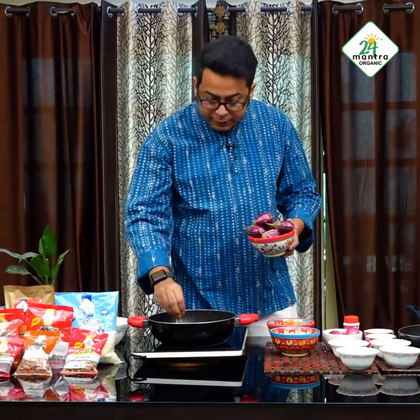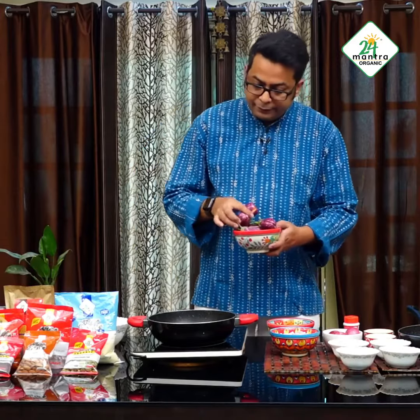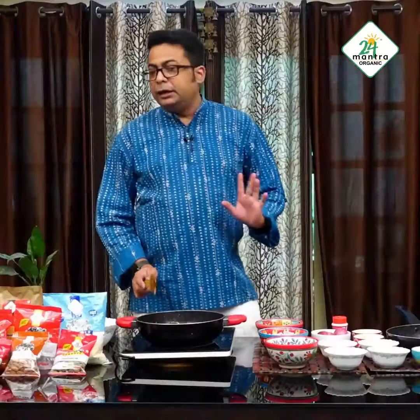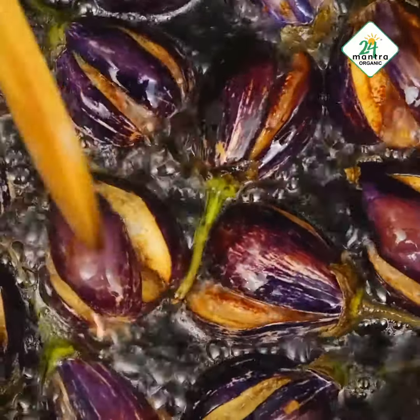The oil is heated now and it is time for the Bangan to get into the oil for deep frying. The Bangan is fried now — if you see, it is quite golden brown in color.